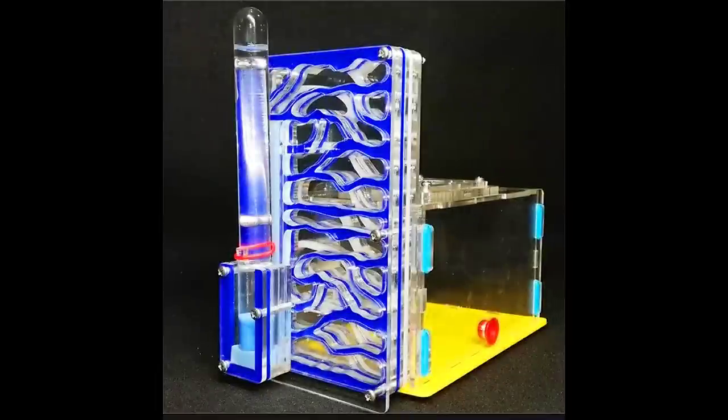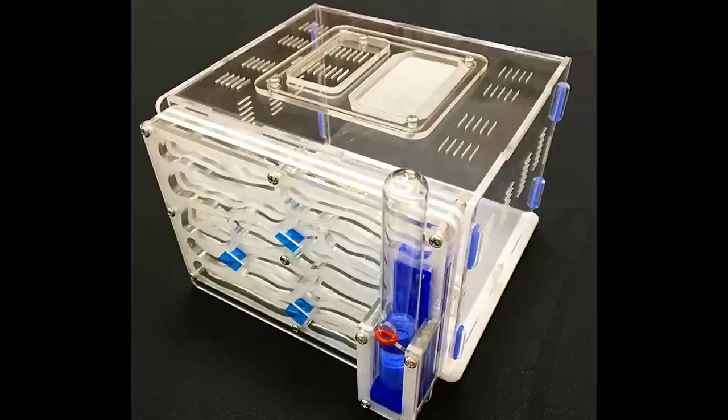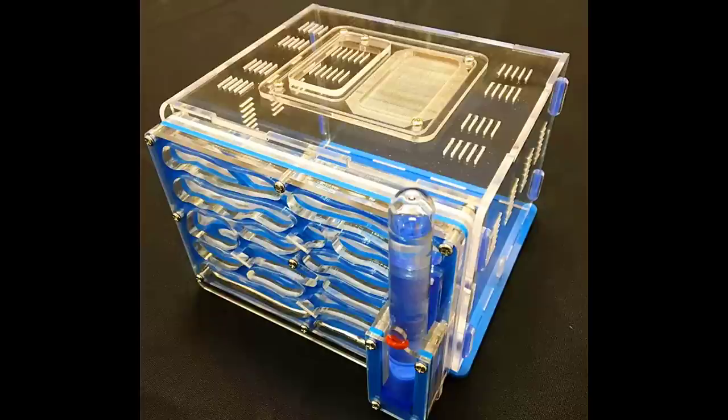Good day buddies, I'm glad to have you here on this simple modification video. One of my first few purchases of ant keeping stuffs before was some of these full acrylic vertical nest ant farms, which is pretty useless to be honest, except for the outworld that comes with it.